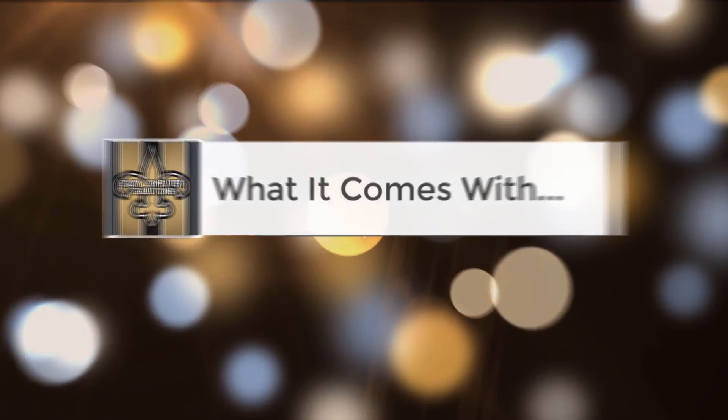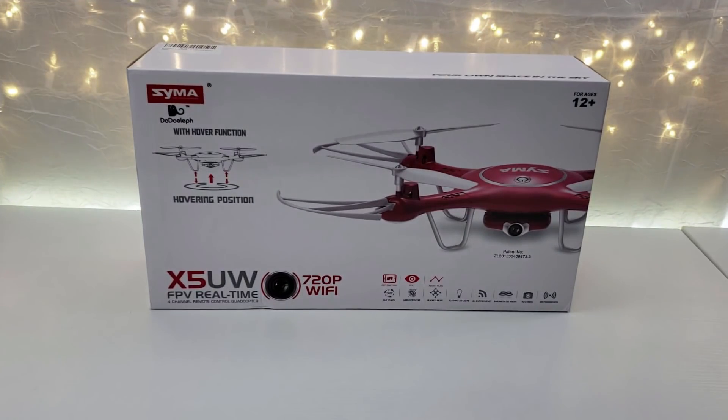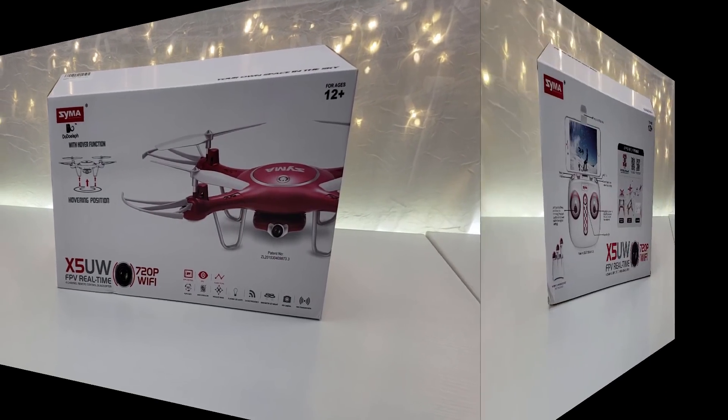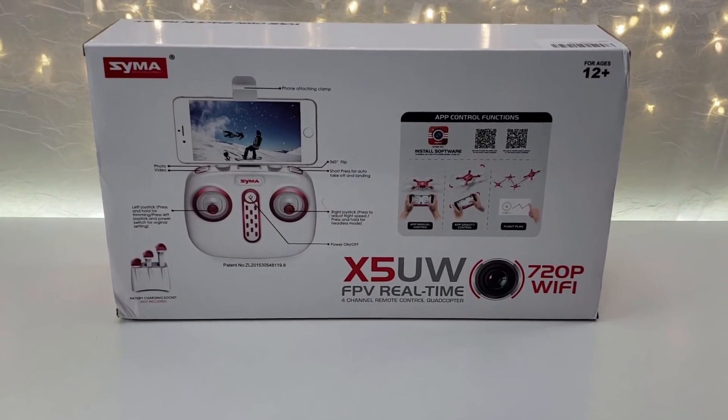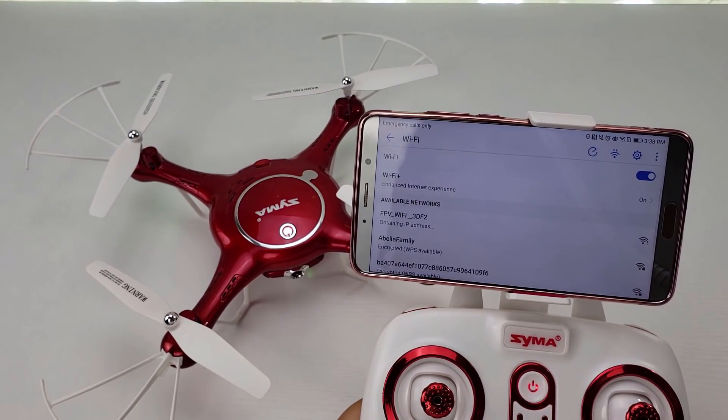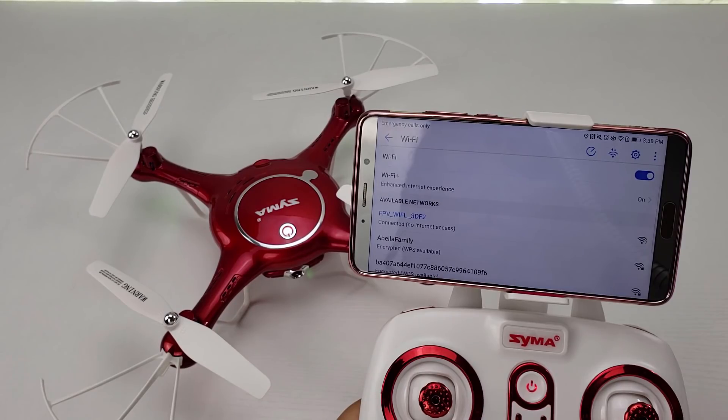What it comes with. The X5 UW 720p is part of the Gyro Remote Control series by SEMA. Your phone can connect to the drone via its own dedicated wireless signal.